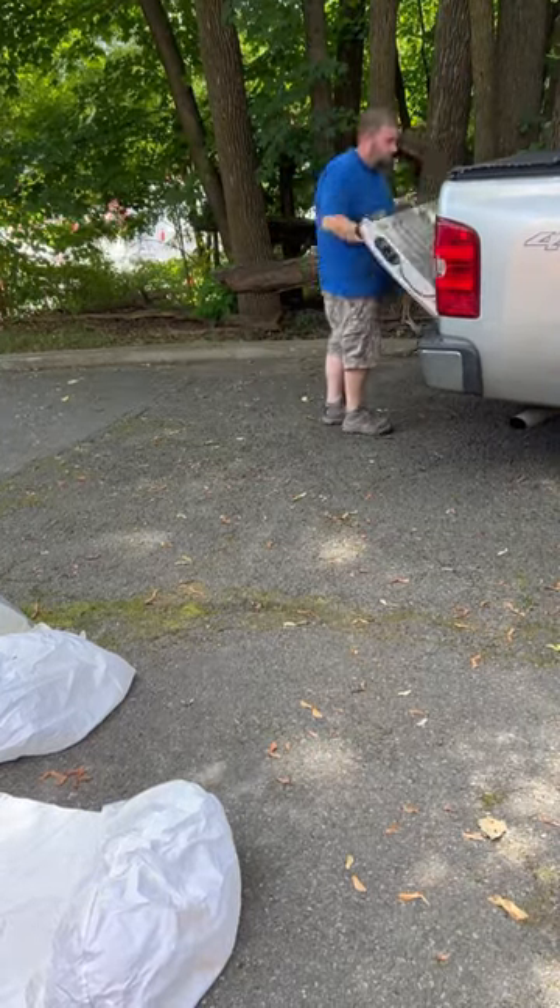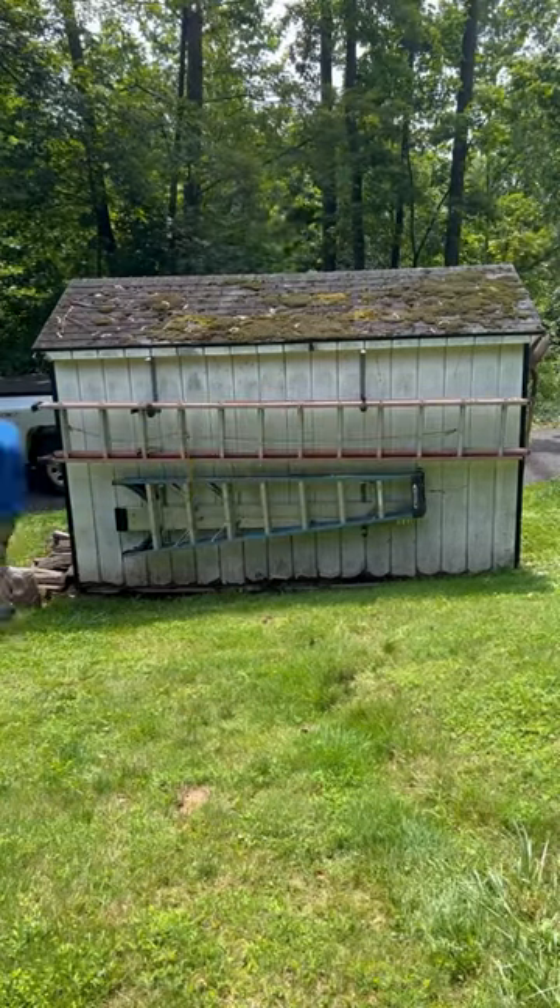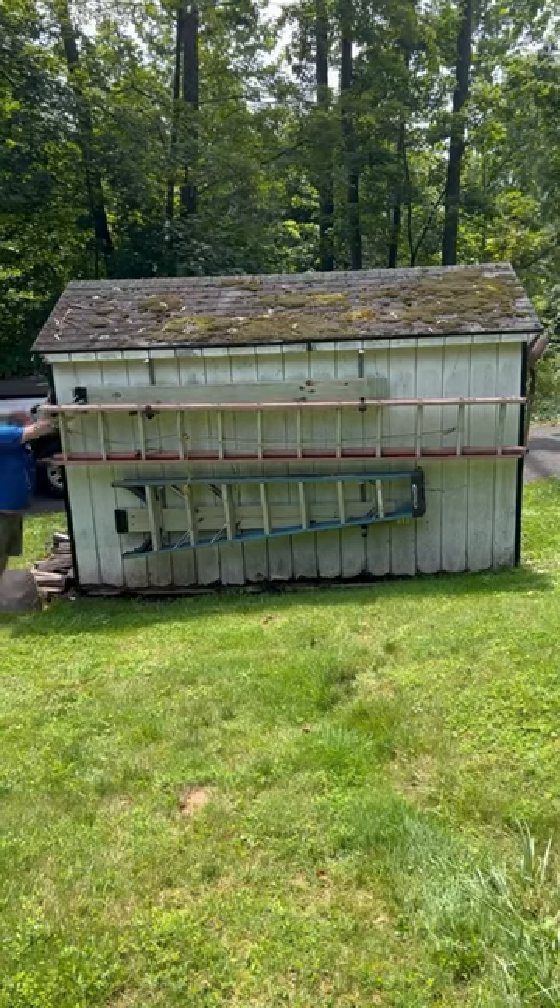But they're the perfect length. I threw them in the truck, and they actually store in the back of my shed with my ladders. Let me know what you think.